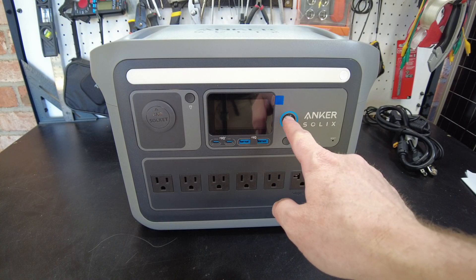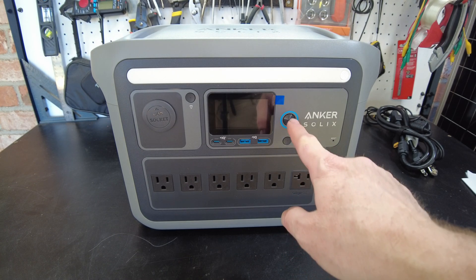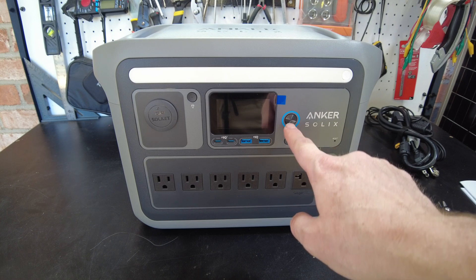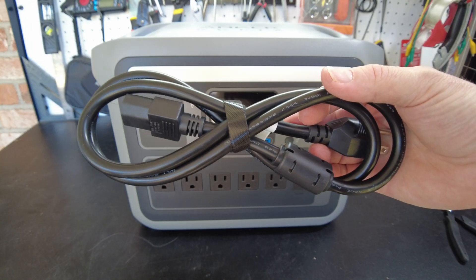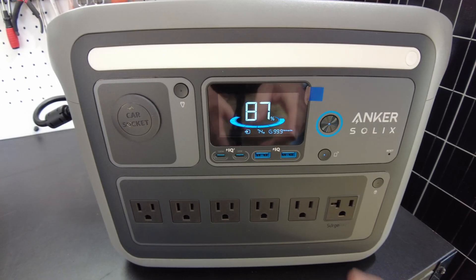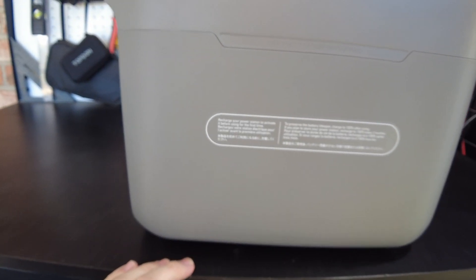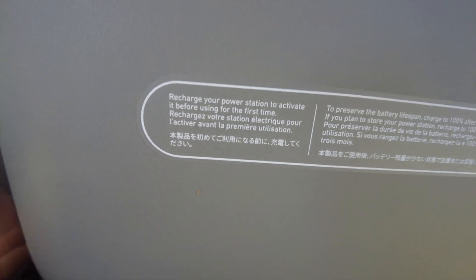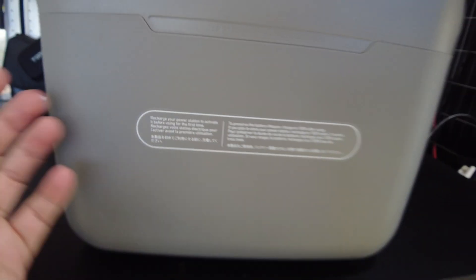Let's go ahead and try to turn the unit on. Okay, so nothing seems to be happening — maybe the unit needs to be charged. So let's plug the AC charging cord in. Okay, we're plugged in and now something is happening. It says 87%. I figured out the reason why it wouldn't initially come on — you have to activate it by recharging it for the first time. It says right here: recharge your power station to activate it before using for the first time.